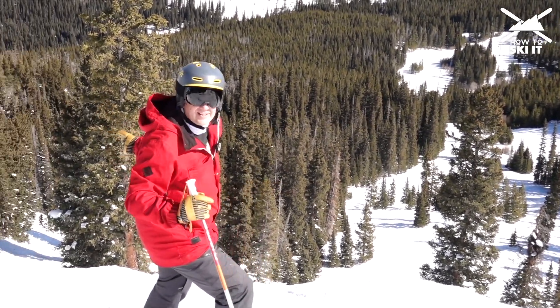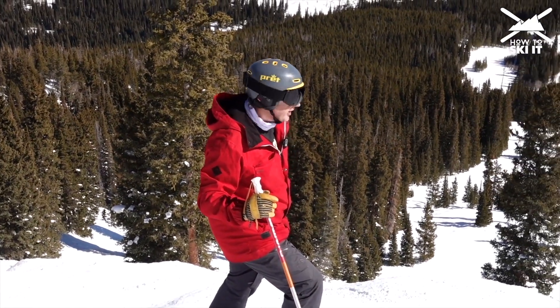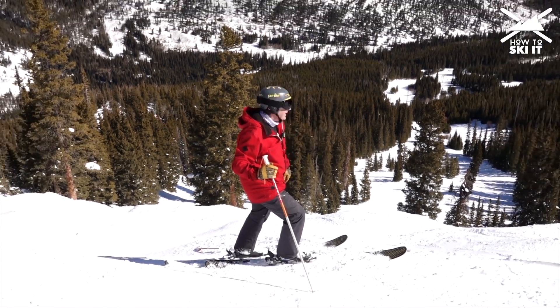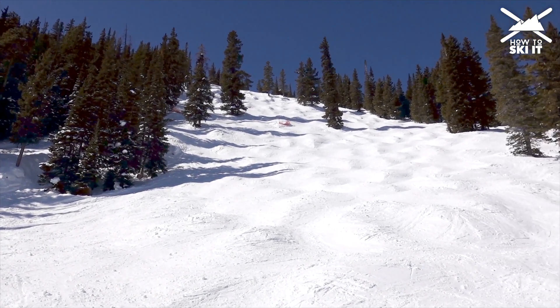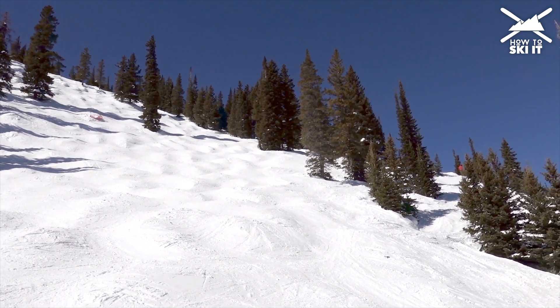The far left side is in the sun — for a long time it can get crusty, but it also is going to soften up earlier. The middle is a little best of both worlds, and the far right side is shielded from the sun, so we're going to find better snow on the far right side. Also it gets just a little bit steeper. That's the line we're going to take today.